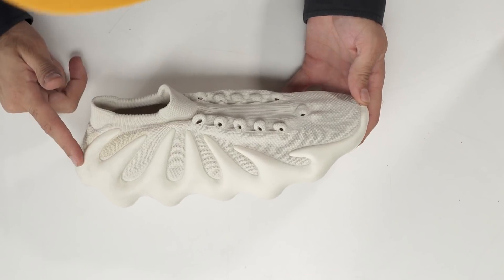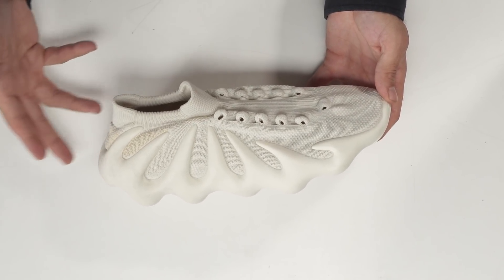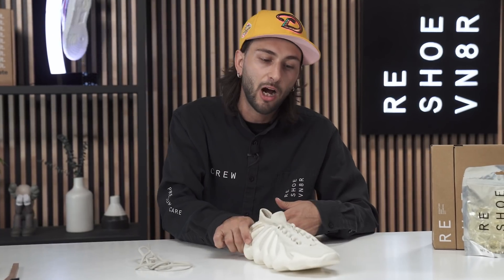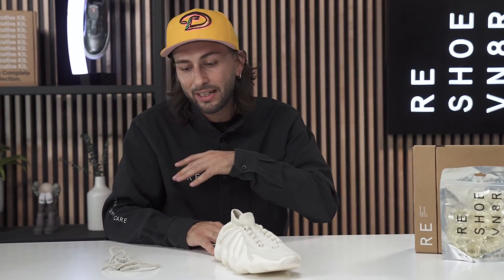I'm back like I never left. We did go ahead and let the shoe dry for about 24 hours — let's check out these results. One thing I do want to point out is this midsole; unfortunately due to wear and tear we are seeing some scuffing that just wouldn't come out. But these uppers, man, they are looking beautiful. The sneaker laundry system definitely did its job. Now I'm just going to go ahead and get these boys laced up.